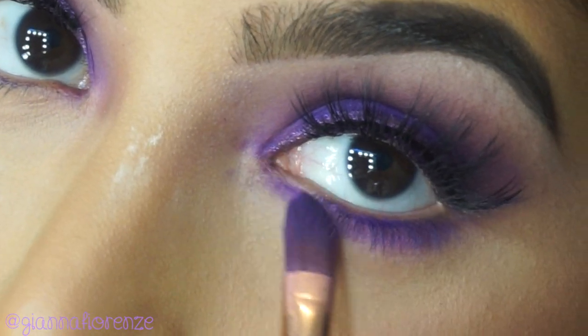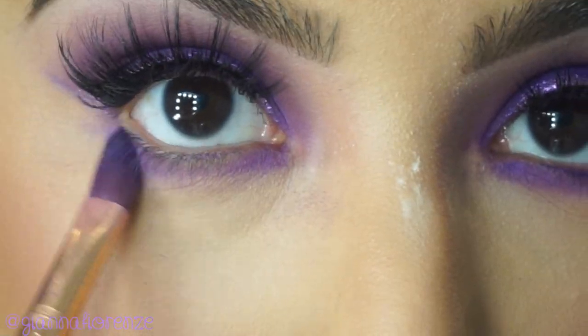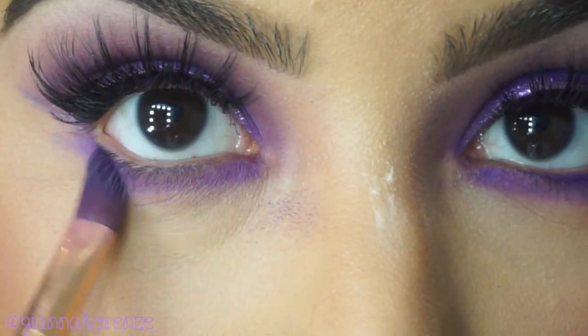For blush, I'm using Bob D again with a Sigma F10. I didn't realize how much I love plum on my face — really love it for blush. I never thought I would use it; I thought I was strictly a peach girl, but I loved it.